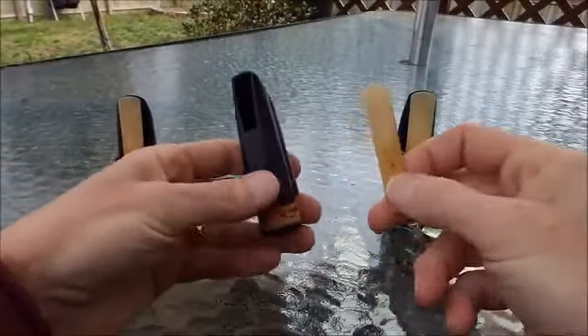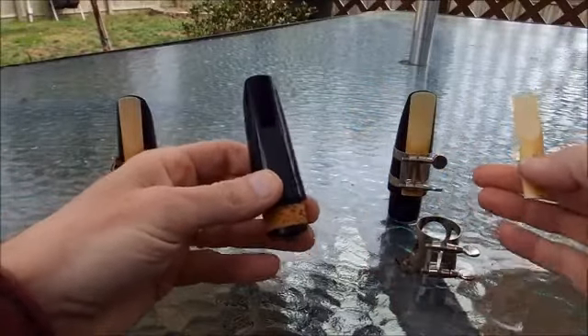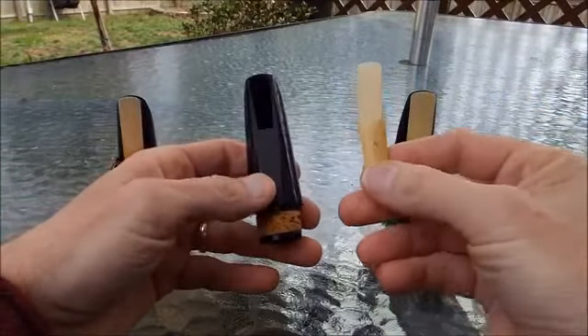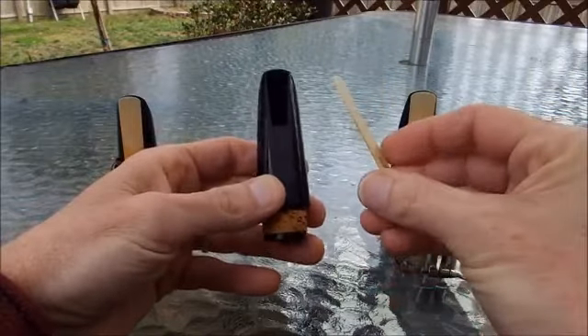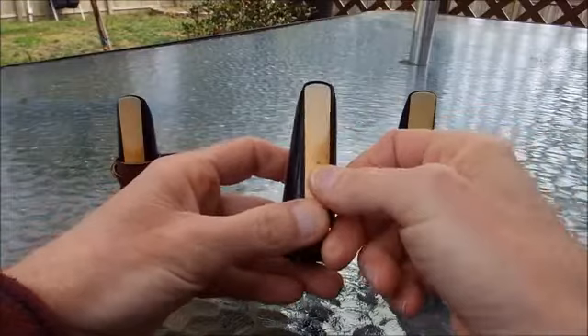Let's get this reed put onto the mouthpiece. This works for a clarinet mouthpiece or a saxophone mouthpiece. Normally I would put the reed in my mouth, get it wet while I'm putting the instrument together — it helps it work better.